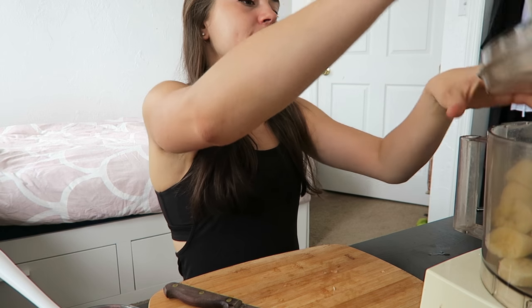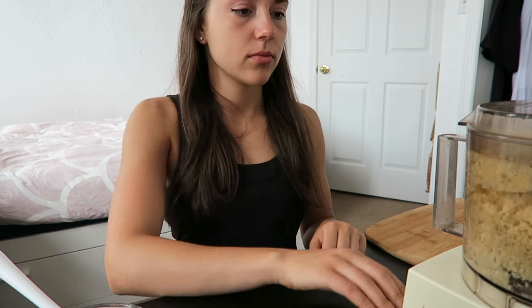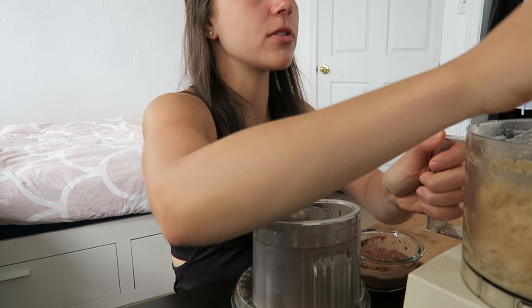I put the bananas in, so now I'm going to process them in the food processor until it sticks to the sides and the blade's not chopping anything anymore. I'll speed this part up because it can take a while. I'm going to use the spatula to scrape down the sides and push it back down towards the blade.